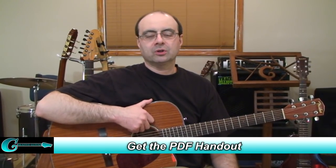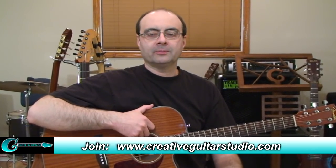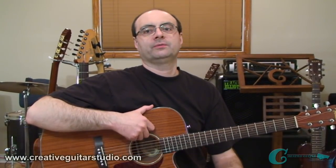Welcome to Acoustic Guitar Episode 19. We're going to be covering Claw Hammer Strum Technique. If you've ever heard old-time American folk music, especially if it was performed on a banjo, you've heard Claw Hammer Technique. It's a unique style of strumming.